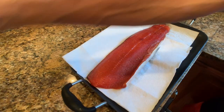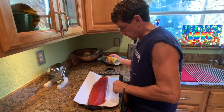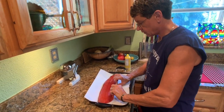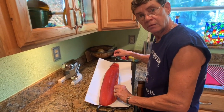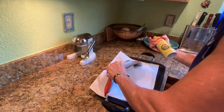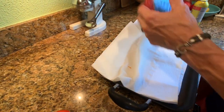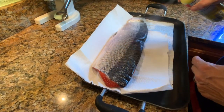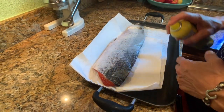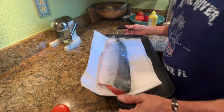The salmon's been sitting in the refrigerator drying for two hours and it looks like it's ready. It's got a nice little pellicle started on the top of it. I want to go ahead and spray the bottom with a little bit of canola cooking spray because I don't want it to stick to the grates. We'll give it a little coat of cooking spray on the skin, then take it out to our smoker and begin smoking.